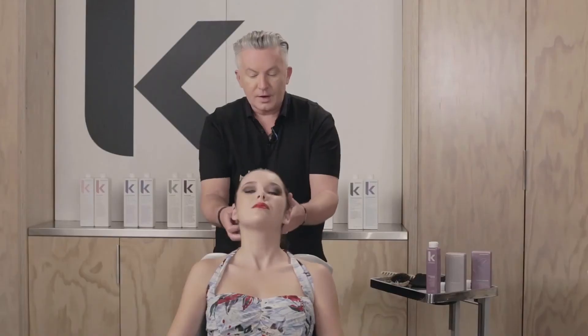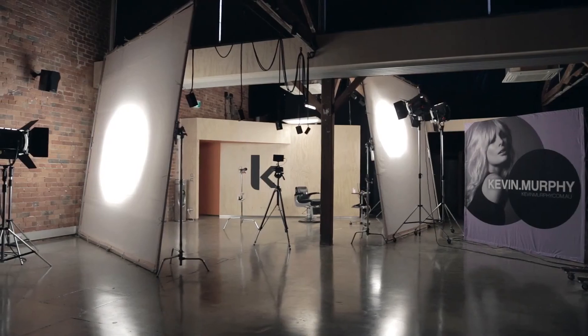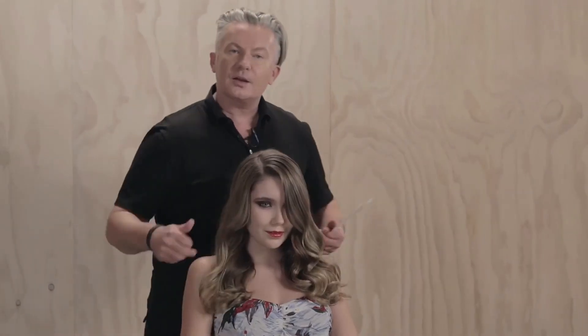You want to leave that for about 10 minutes and then rinse. So here's your result for the Hydrate Me Mask — deep conditioning and smoothing for normal to thick, dry damaged, colour treated hair.